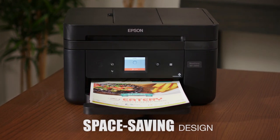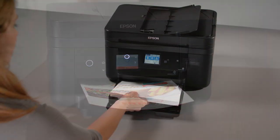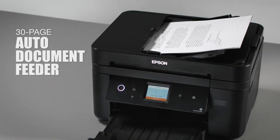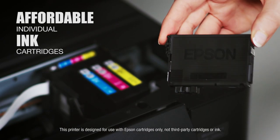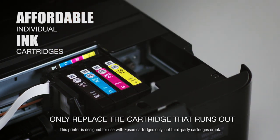Its compact, space-saving design makes it the perfect fit for your office. It drives productivity with its 150-sheet paper tray, plus a convenient 30-page auto-document feeder for efficient copying and scanning. Ink management is simple, with affordable individual cartridges that allow you to only replace the cartridge that runs out.